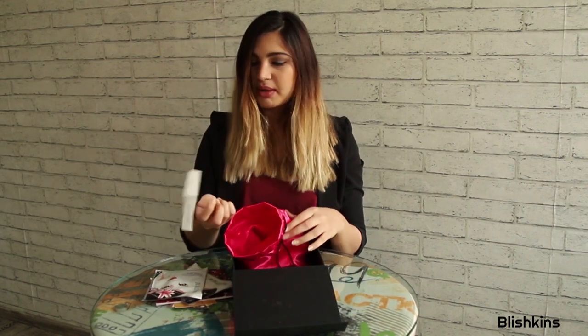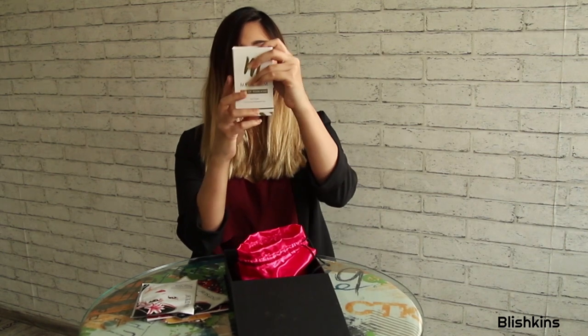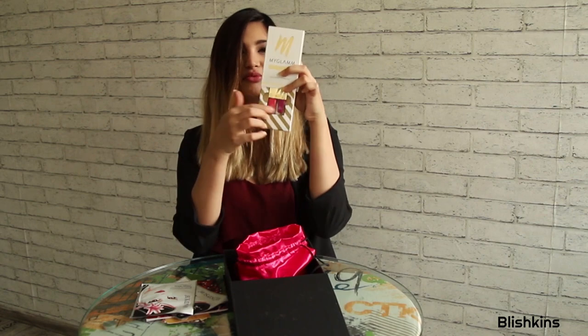Let's go ahead and see what else is in my bag. I have this nail polish from My Lab, which is so cute. I mean just look at this adorable packaging. I love these two in one.